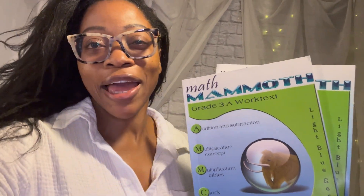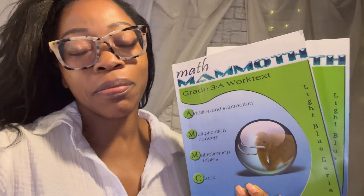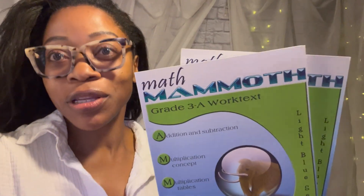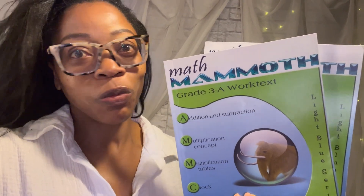Hey folks, it's Nikki with Homeschool Knockouts. Today we are doing our curriculum flip-through on this math program called Math Mammoth for grade three. Let's jump right into it.